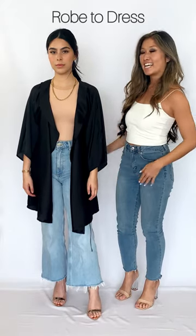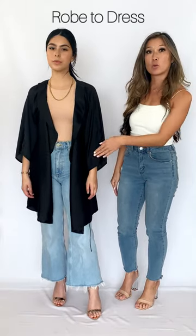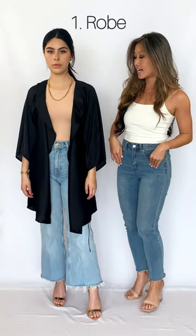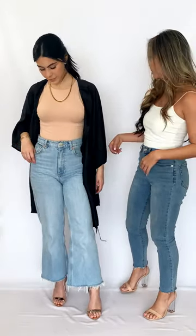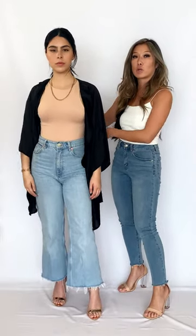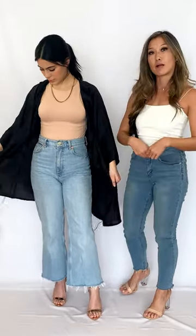So we have the rope dress, and I love the rope dress because you wear it as a rope open, like Valeria has it right here. It's really cute over jeans, and you can tie — there are ties in the back right here — you can tie it for a more open look or you can wrap it around in the front.